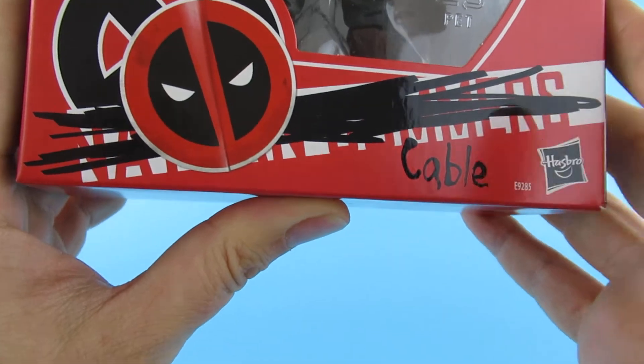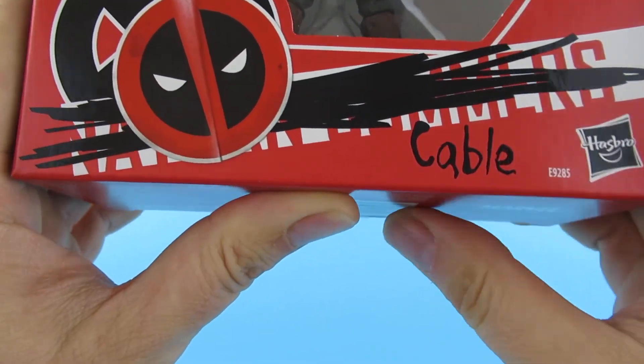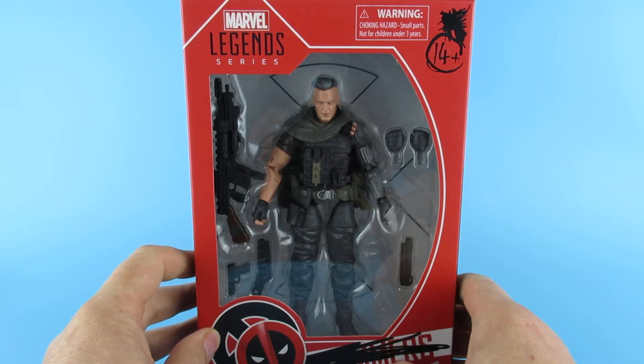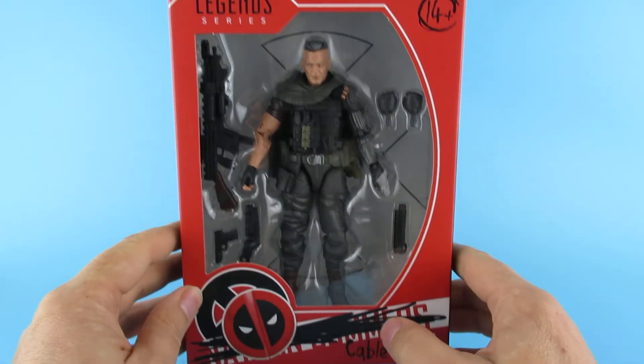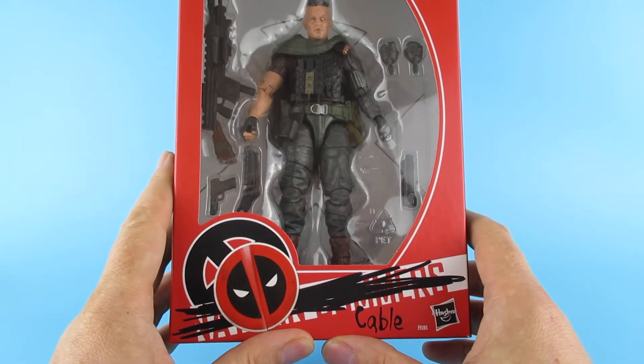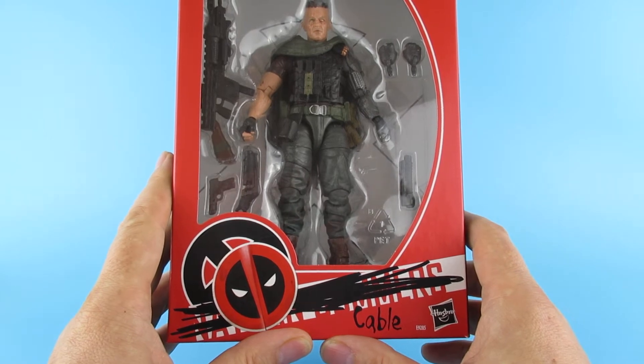Obviously Nathan Summers is crossed out, because we do forget that he is Cyclops's — and is it Jean Grey's? — one of Jean Grey's sons. Was back in my day, anyway.